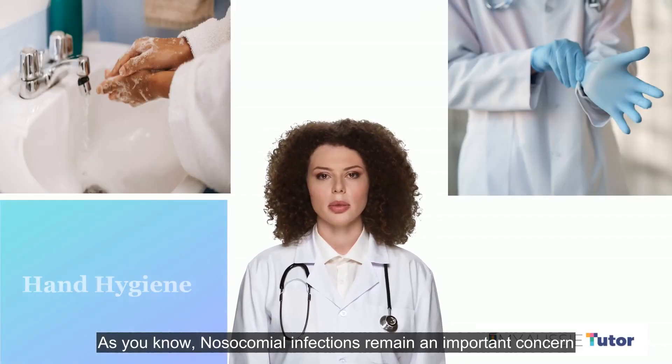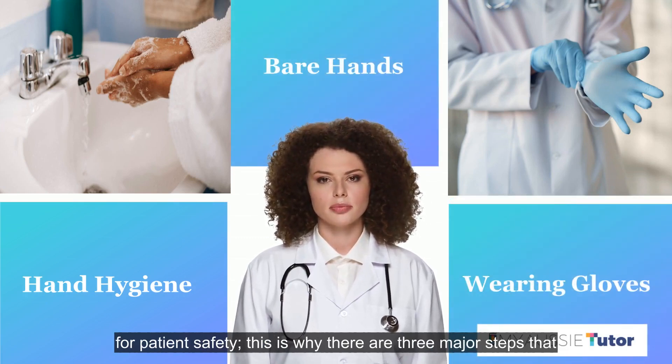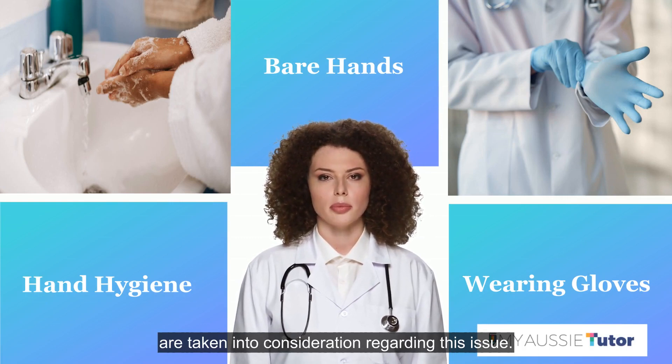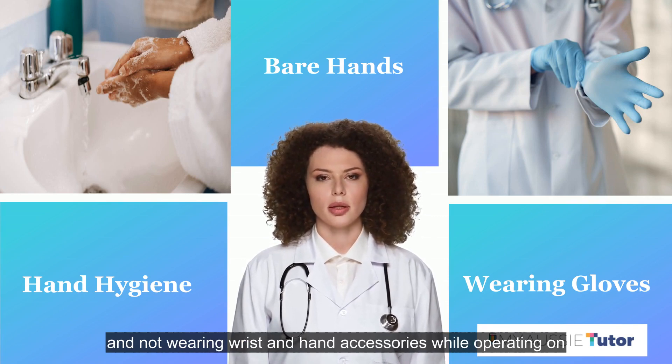As you know, nosocomial infections remain an important concern for patient safety. This is why there are three major steps taken into consideration regarding this issue: hand hygiene, wearing short sleeves, and not wearing wrist and hand accessories while operating on patients.